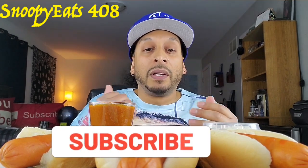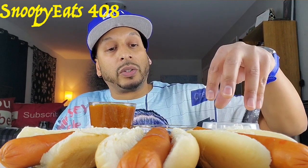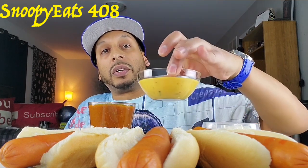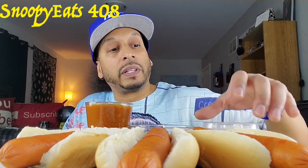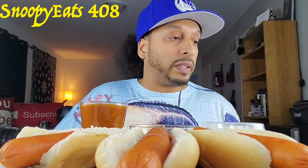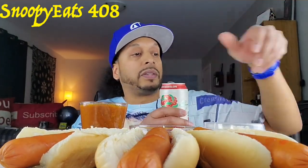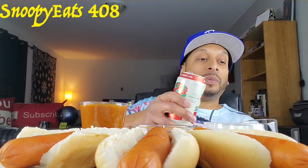If you're new to my channel, don't forget to hit the subscribe button — welcome to my channel all my new subscribers and all my day ones, what's up y'all! So what I have is some raw onions right here, I have some Tostitos cheese sauce, some raw onion, and then I got some beef chili with no beans because I'm not in the mood for beans. I got my spoons on deck and I also have my Summer's Eve watermelon drink — one of my favorite flavors right here.